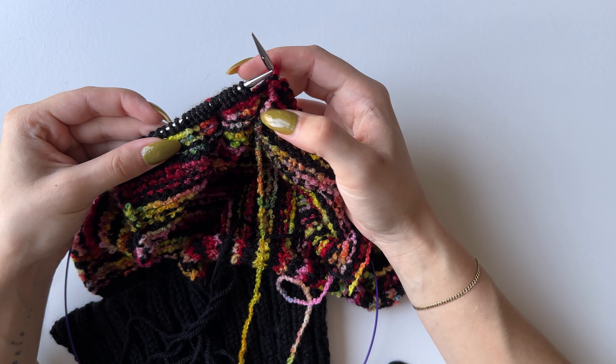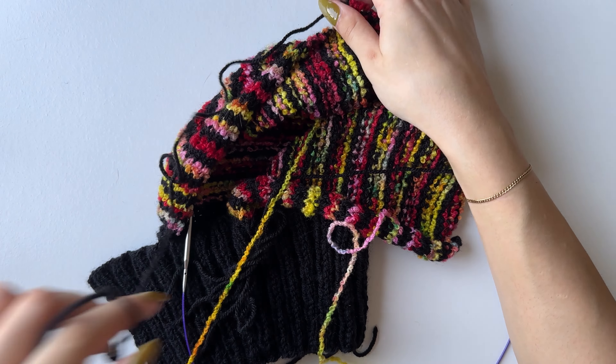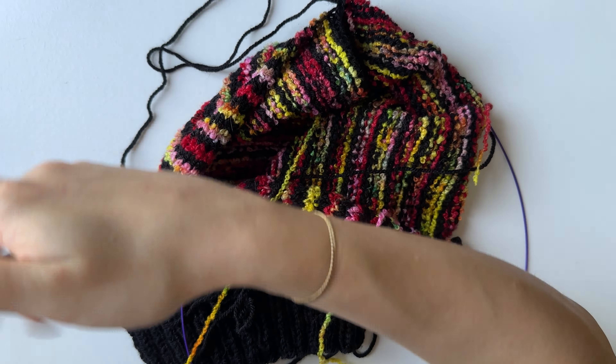At the end, yarn over and pull through that loop to secure it, then cut with a tail for sewing later. From now on you will have only the 23 middle stitches. Continue doing purl and knit rows, changing color every two, four, or six rows as before. I have my purl row done so I need to knit this one, then change color. Repeat until you have another 24 rows, counting from this purl row.